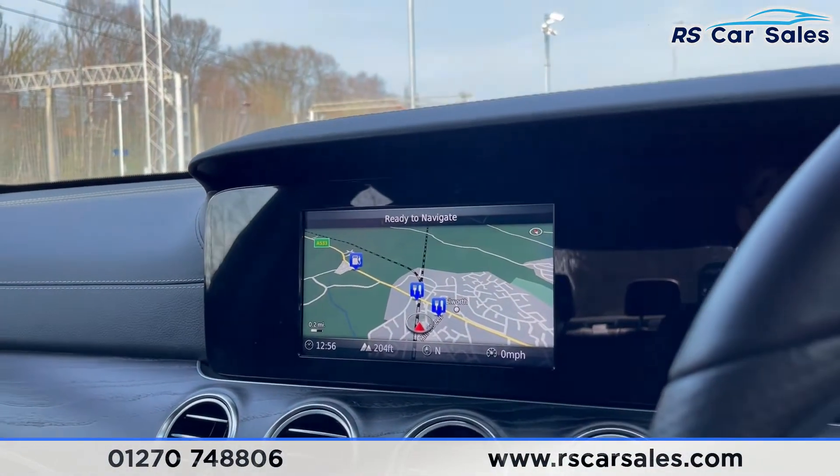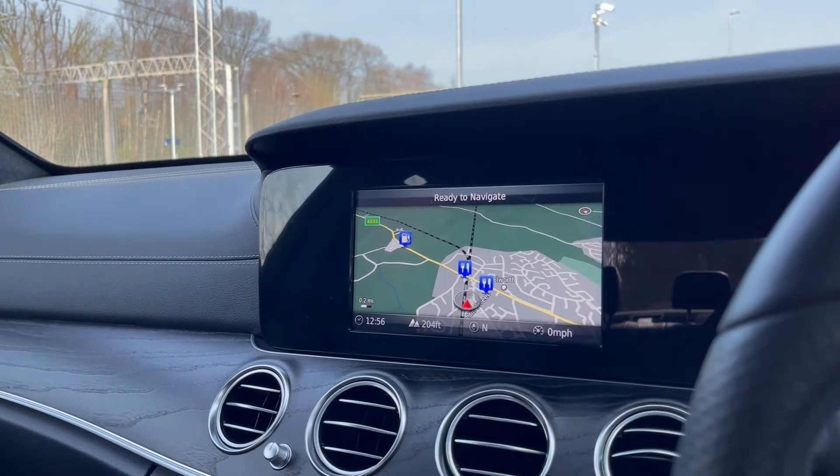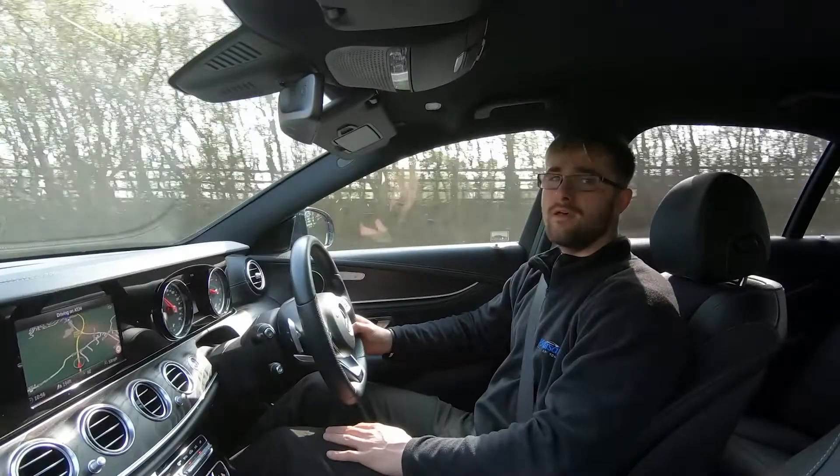This vehicle is available to take away today with free contactless nationwide next-day delivery. It's HPI clear, comes with a fresh service and new MOT, and we do have competitive finance available. Thank you very much for watching this video test drive of this Mercedes-Benz E220D AMG Line.